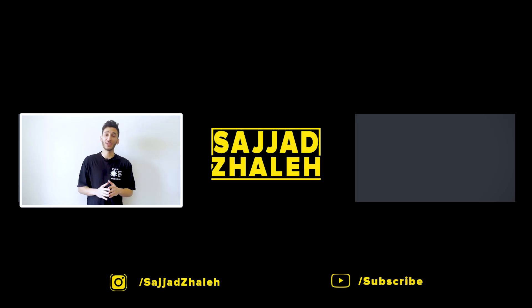Thank you guys so much for watching. If you enjoyed the video, definitely smash that like button. It helps YouTube share our videos to more people out there. And if you haven't already, make sure you subscribe to the channel. See you next time. Peace.